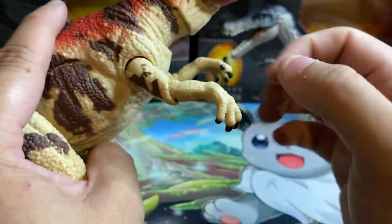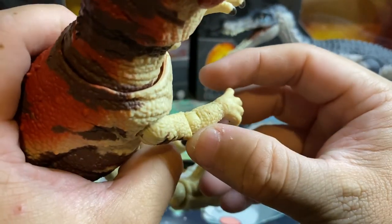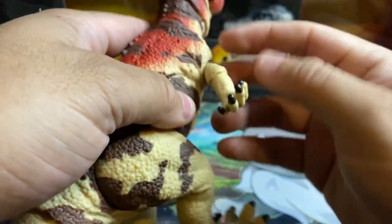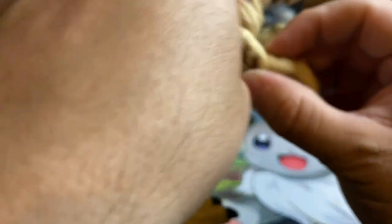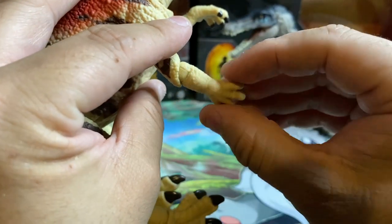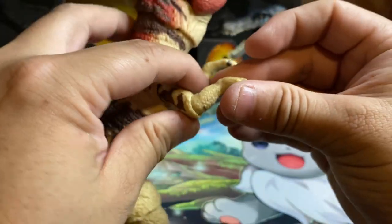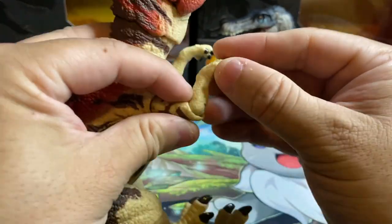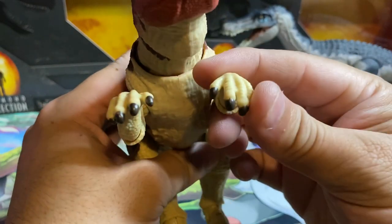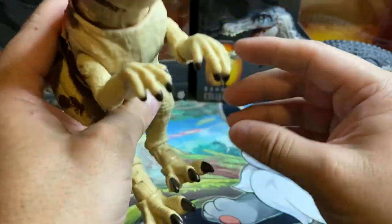The neck base goes up and down but isn't on a ball joint; however, where the neck meets the torso is on a ball joint so you can rotate it and move it right or left — you can have it looking at you or looking at someone else. The arms have swivel action just like the Baryonyx — you can go in and out, rotate all the way around, and the elbows are on ball joints with 360 rotation and swivel action. Another bonus: the claws are painted. Love it — that's my biggest pet peeve when they aren't.